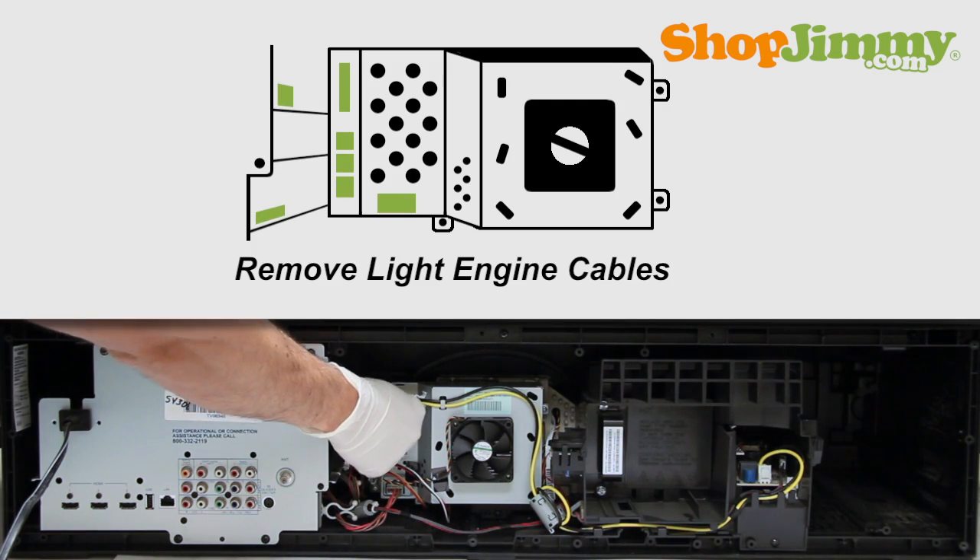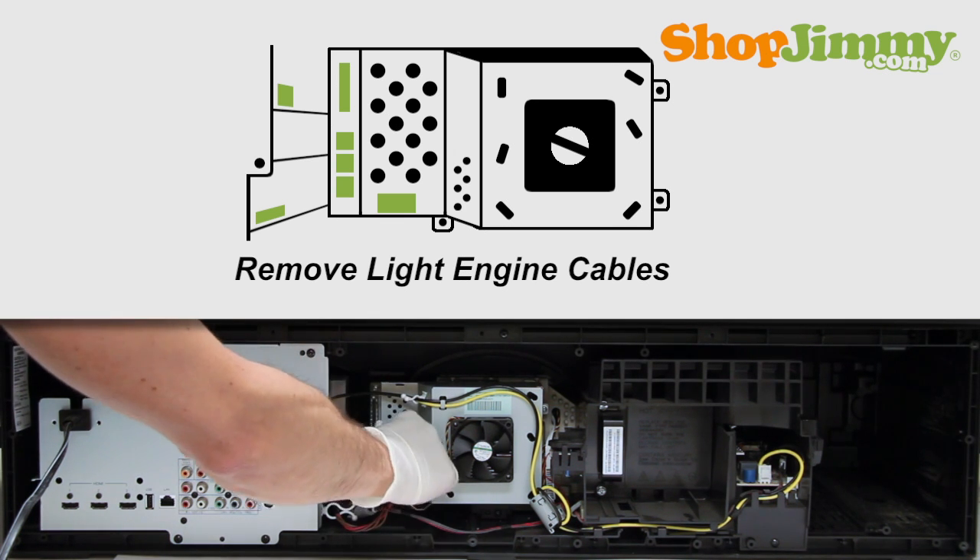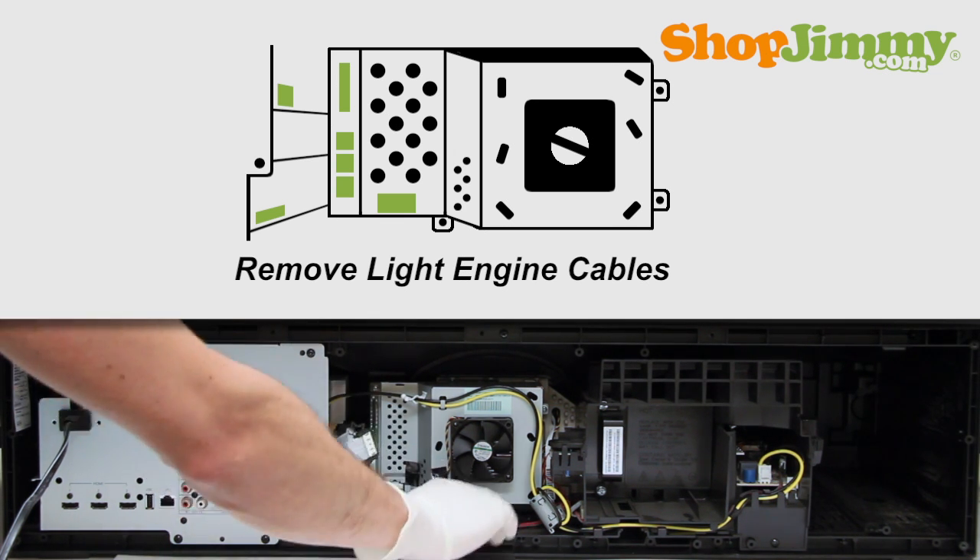Remove all cables from the light engine. Take care not to use excessive force when removing cables. Exact locations of cables will vary depending on TV.